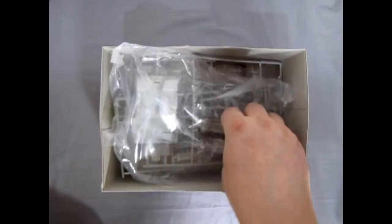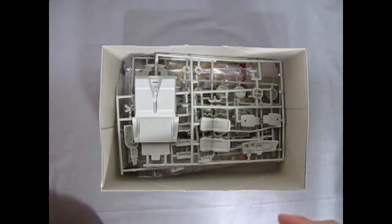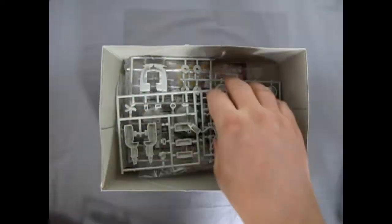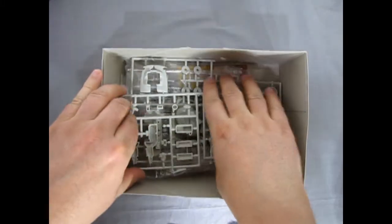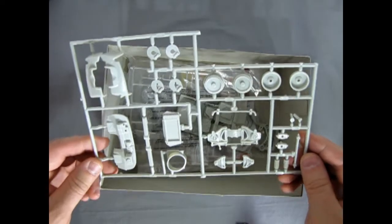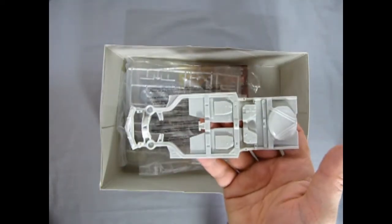Of course I have opened this in the past to see what was inside. There's our front pan. So we've got our nice interior and our seats. There's our exhaust pipes. The engine block — looks really nice. There's suspension components and firewalls and whatnot. There's our chassis for the Corvette.